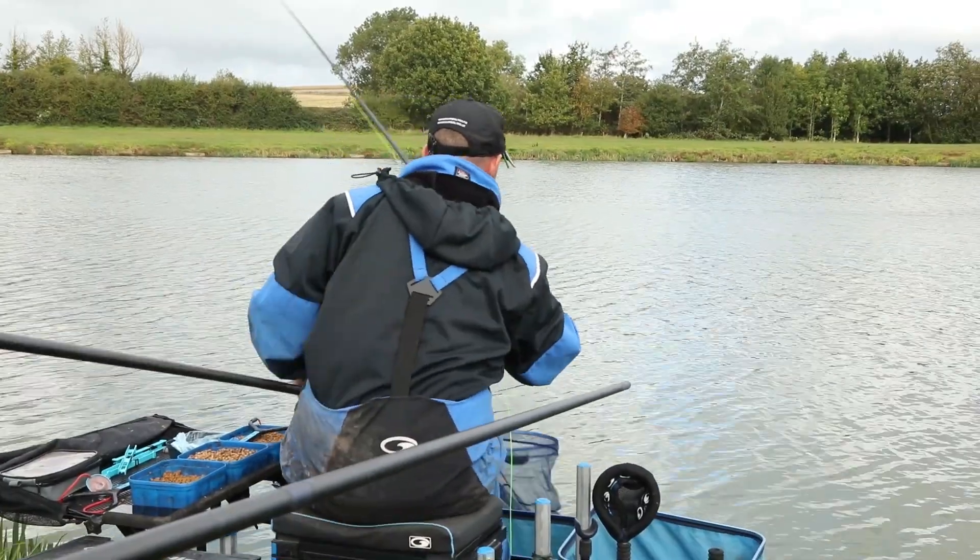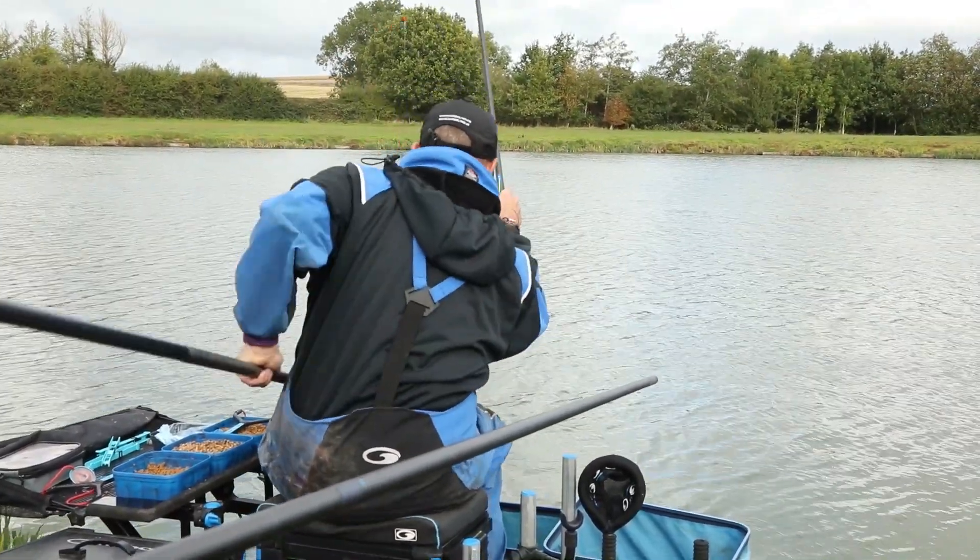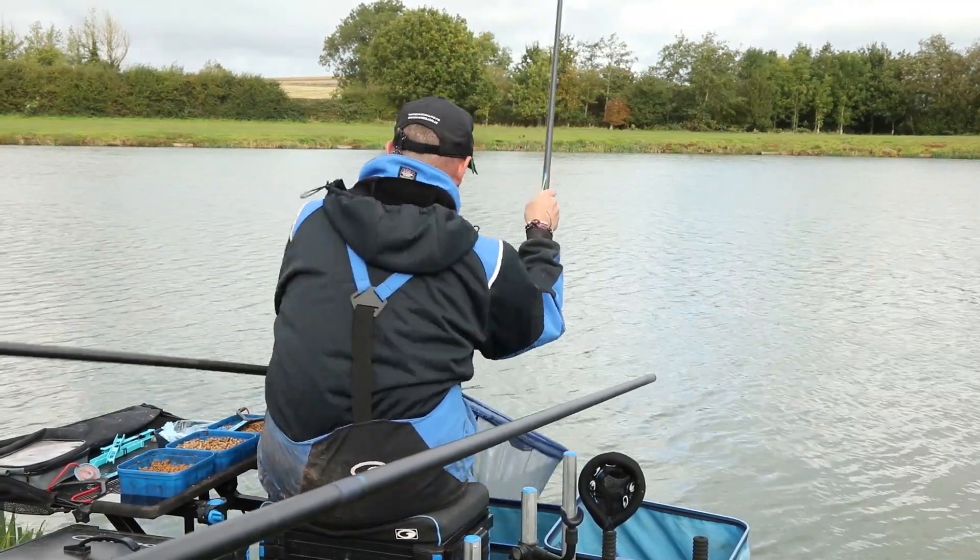When plumbing up, it's important to try and find a nice hard bottom. So take your time — really take your time when setting your pole rigs up and get it right.